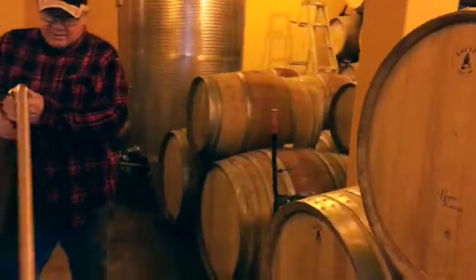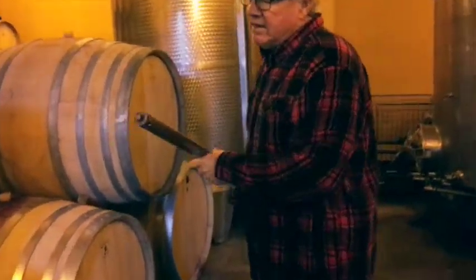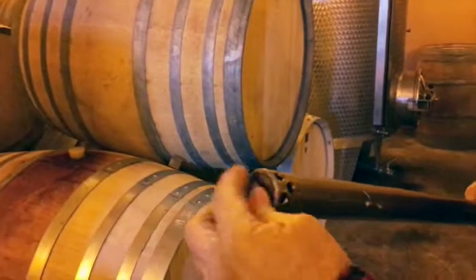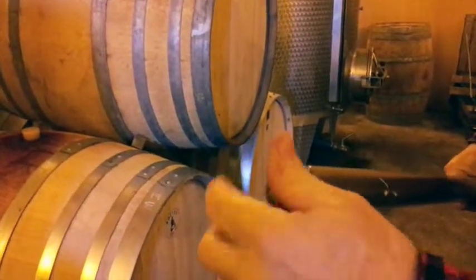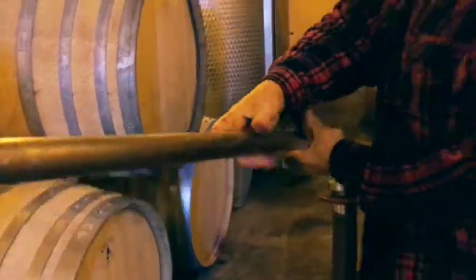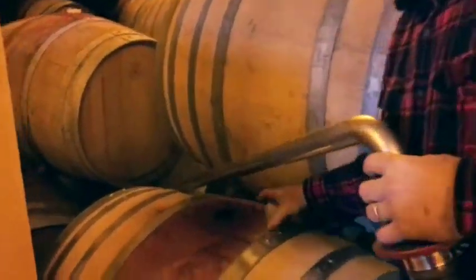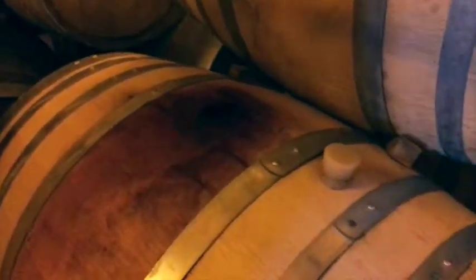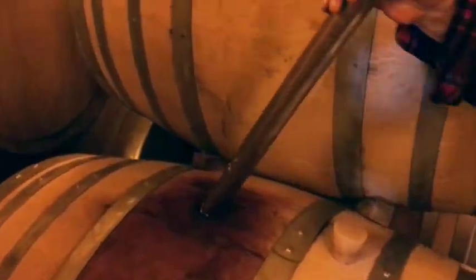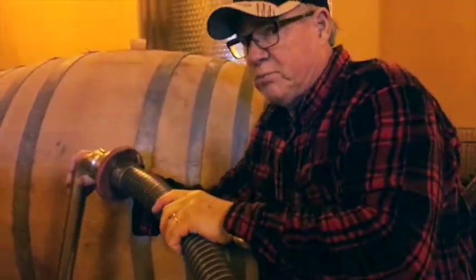The barrels get emptied with this cane. This cane allows me to adjust the bottom, so I'm not taking the sediment, and we'll leave that to be cleaned up. We simply put the cane into the barrel slowly, because every drop of this reserve is precious.